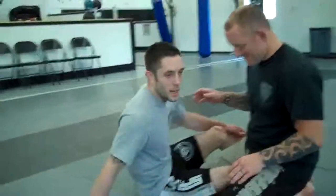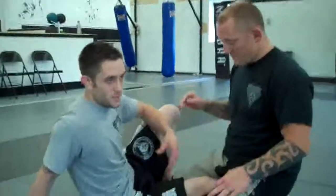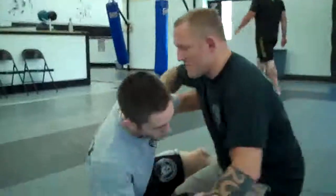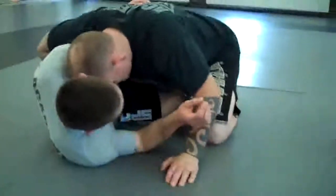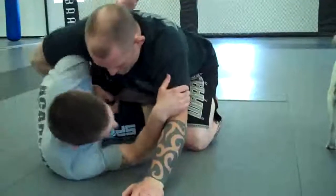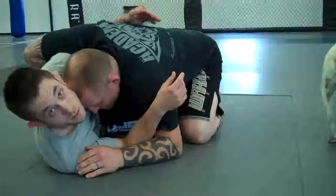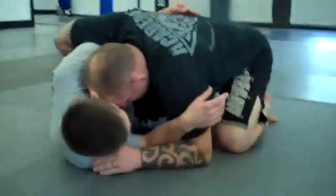Alright, today we're going to look at a technique that I use. It's kind of a basic technique that in class we teach from a traditional butterfly position, but we're going to look at it from the half guard. I do this a lot when I'm in the half guard, especially when he's just holding me down here with this whizzer, and I'm having a hard time getting lower towards his hips to work my traditional switch from there.